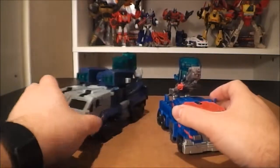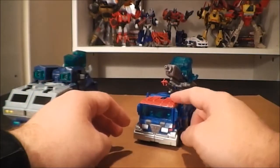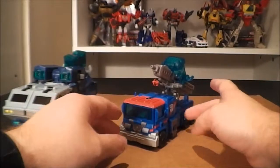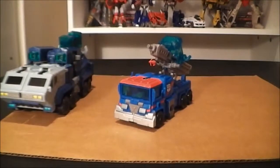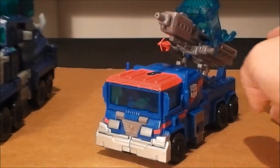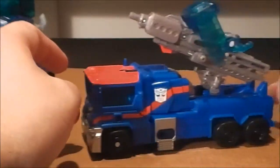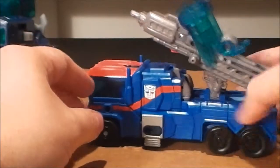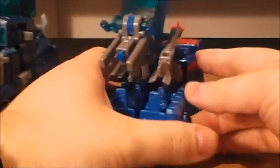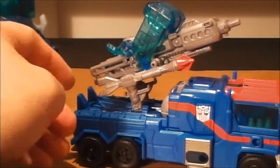I'll go ahead and start off with the R.I.D. mold because he is a bit smaller. As you can see, in this mold he's kind of just a plain truck, but he does have some weapons mounted to him which makes it kind of cool. Basically this is just an upsized version of the Cyberverse figure that came out before. It's a Voyager sized toy and it's decent in vehicle mode.